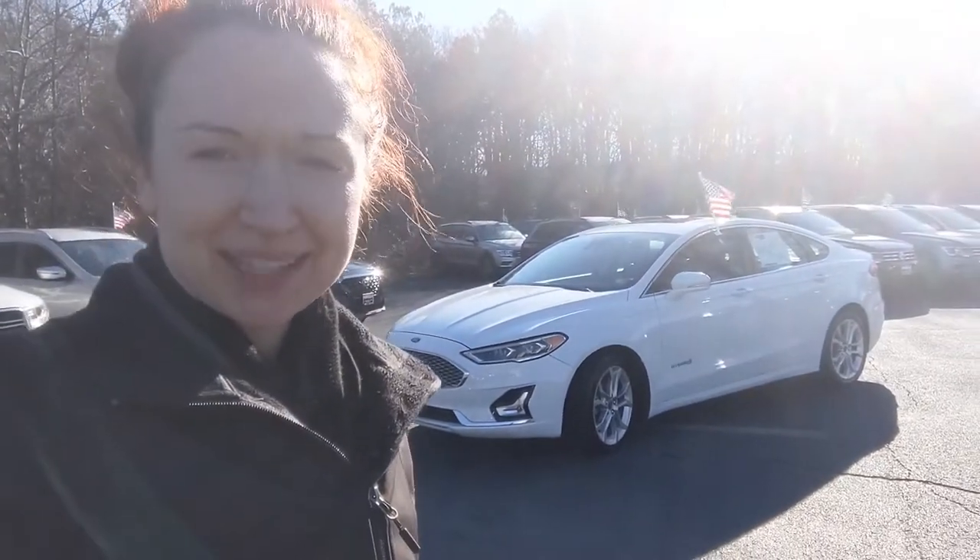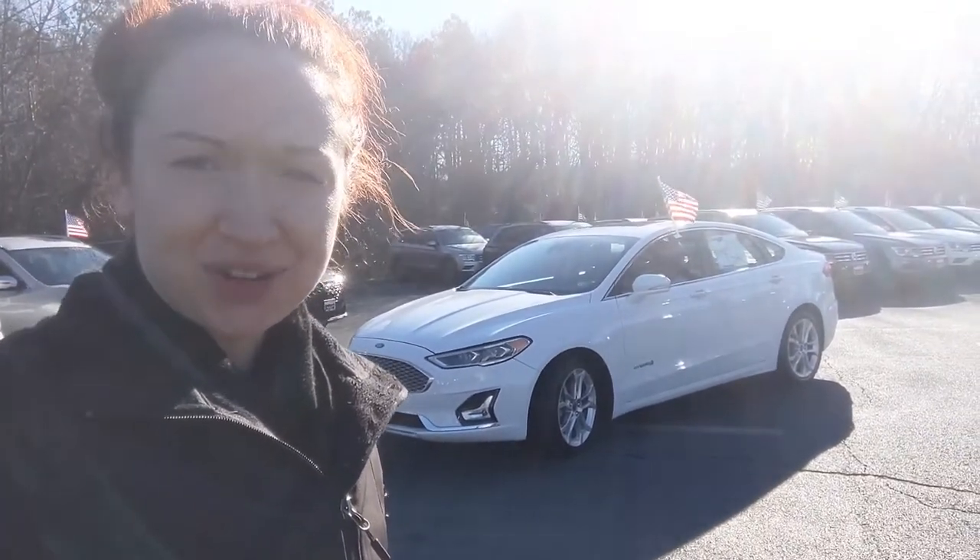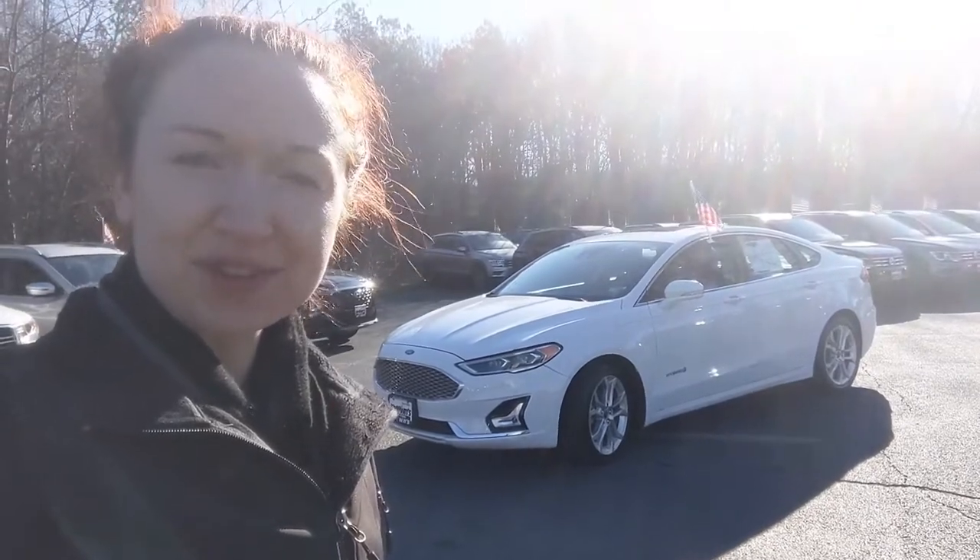Hey everyone, it's Raimi here at Browns Volkswagen. I'm going to be showing you today the 2019 Ford Fusion Hybrid.